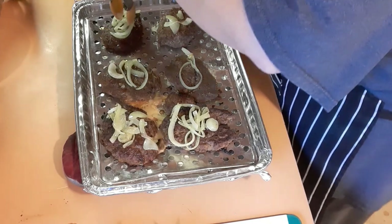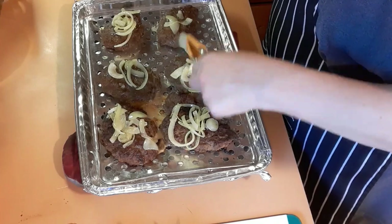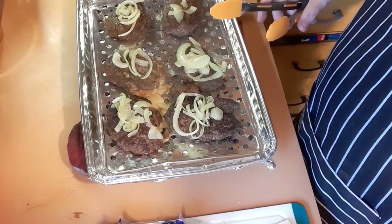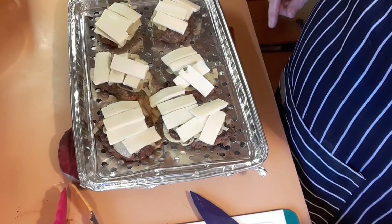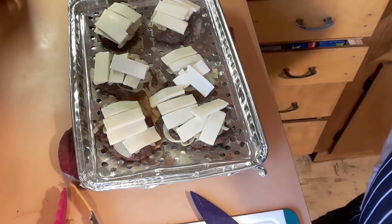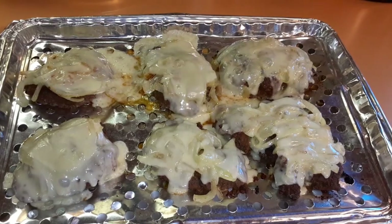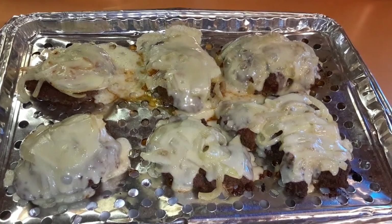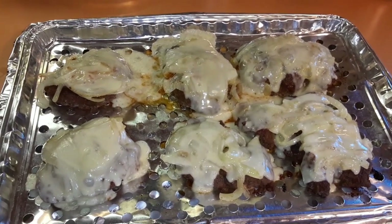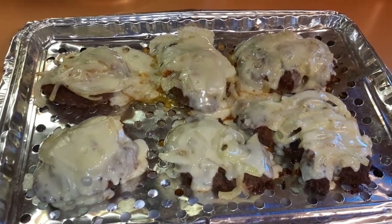Then I sliced some Monterey Jack cheese, and we're going to lay it over the patties and put them back in the oven for just a few minutes. They have onions and Monterey Jack and they're going back in. I also have some frozen mashed potatoes thawing out — I thought of it at the last minute — and some green beans on low. I'll bring you back when we plate it up.